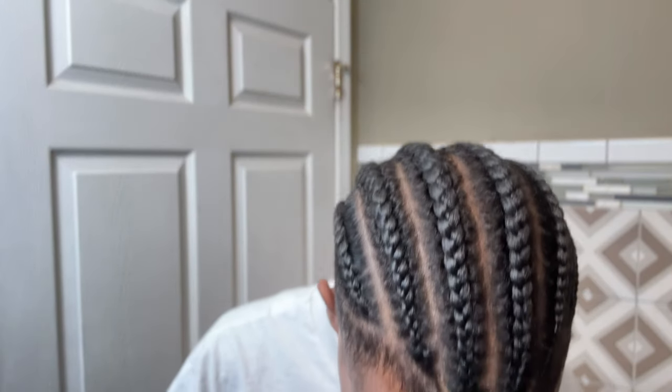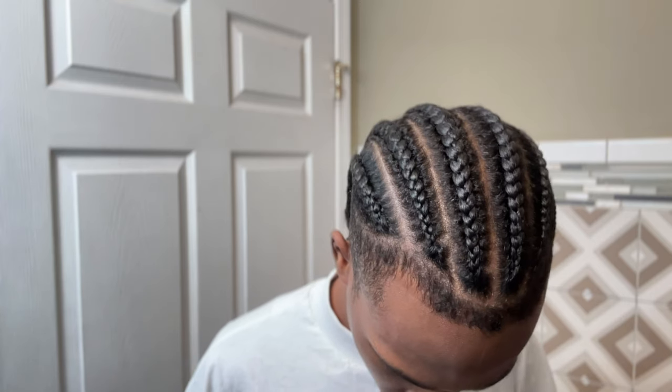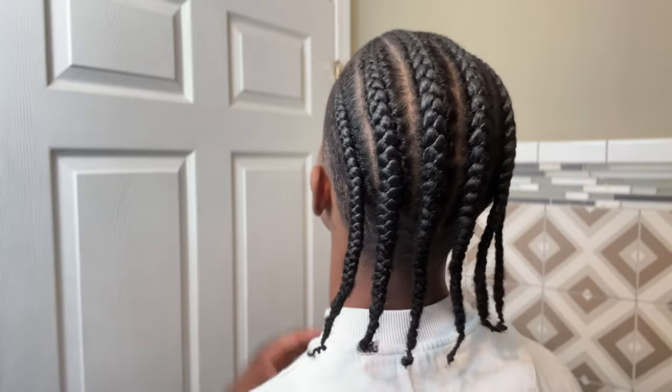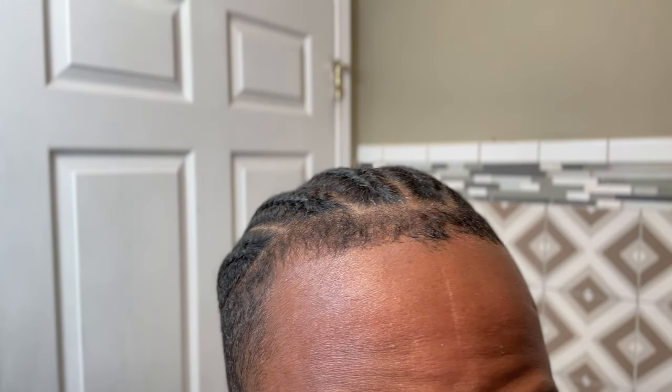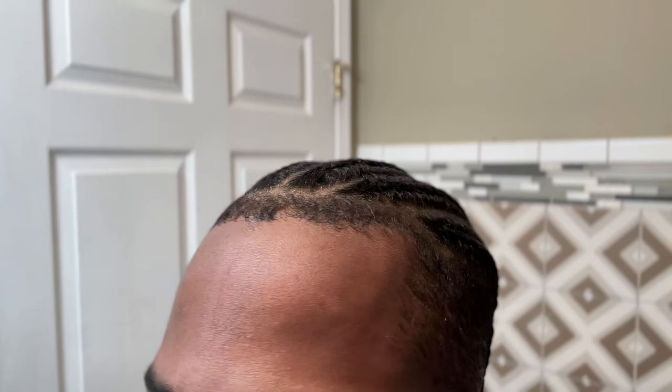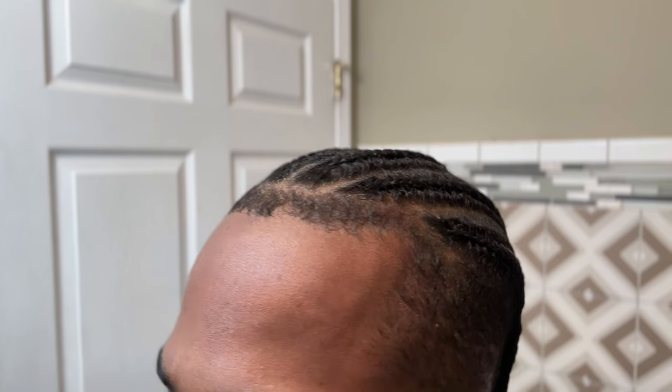First thing first, if you have any accessories in your hair, you want to go ahead and remove them — so beads, any sort of jewelry, anything like that — go ahead and completely remove everything out of your hair. So this is what we're starting with. Everything's nice, neat and put together, no frizz at all.